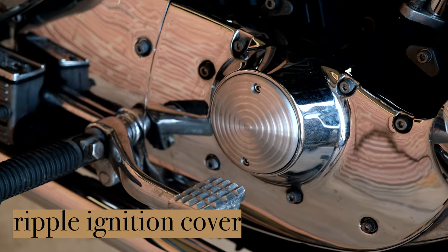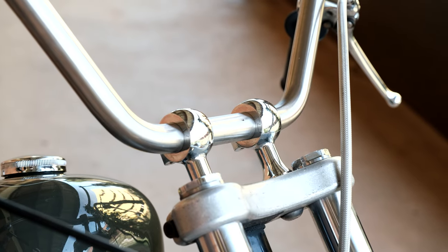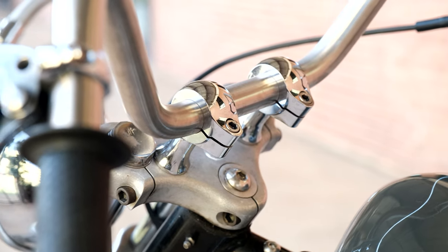We got our points cover here, our six-inch cyclones. This is also a prototype riser that we made. Not sure what we're going to do with those, but if you guys like them, email Jake and Ben and tell them to get to making those things.